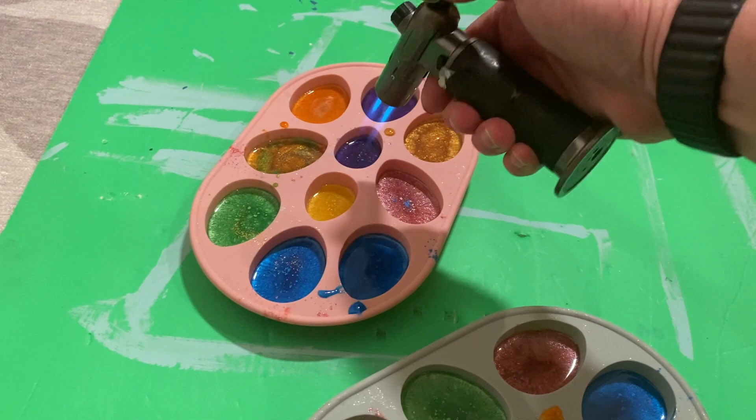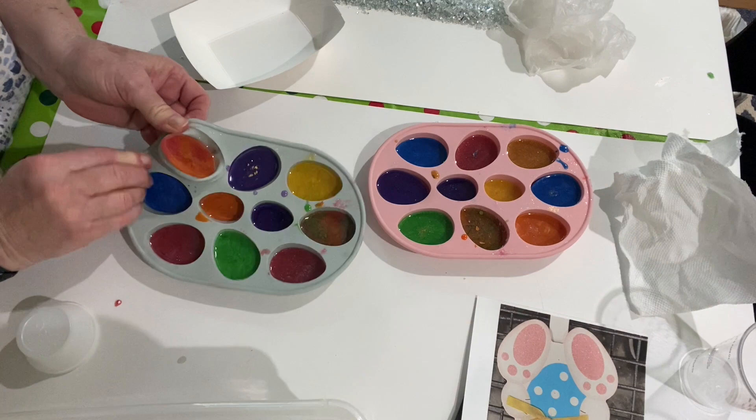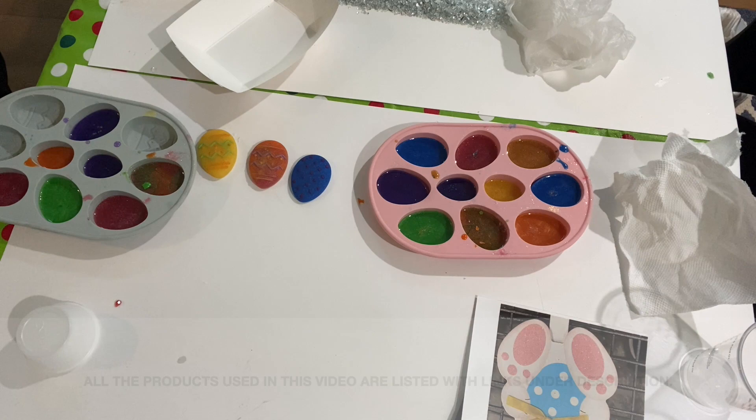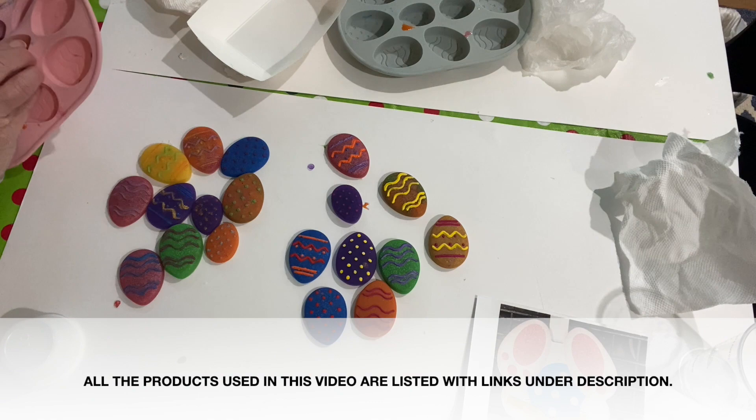I let them dry overnight on a flat surface at between 70 and 80 degrees Fahrenheit. After they dried overnight, I started taking them out and I didn't realize when originally making these that they would not be shiny. The backside is shiny, but when you have a mold that's not shiny on the inside, whatever you put in there will not be shiny — you actually have to put resin over the top to make it shiny.